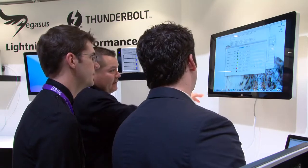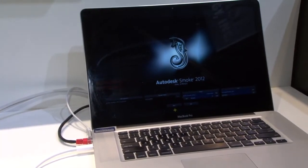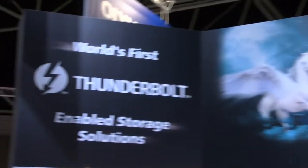We know that editors and finishing artists need to have flexible options when it comes to their work. Using Thunderbolt provides high-speed storage that can be used with a Mac laptop or iMac, which is perfect for taking Smoke on set. Venkat Ramakrishnan from Promise talks about using the Pegasus RAID with Smoke.